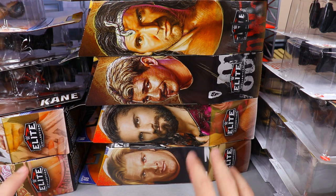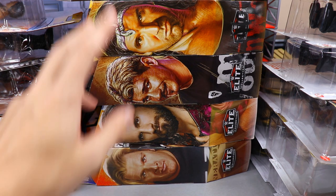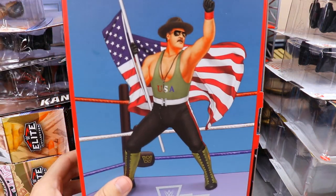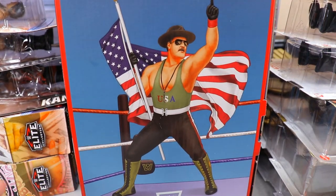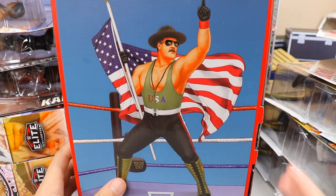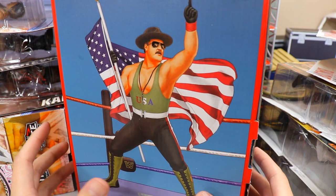If you guys watched the 'buying every WWE figure from my Walmart' video, definitely go check that out. We did pick up all these figures there. I also added a few legends, and I got the Ultimate Edition Sergeant Slaughter. I'm not going to do a full review here, but I wanted to open it up and see if we got the chase variant on camera.